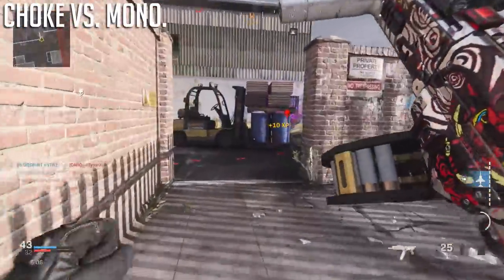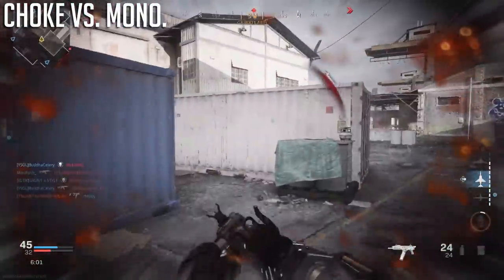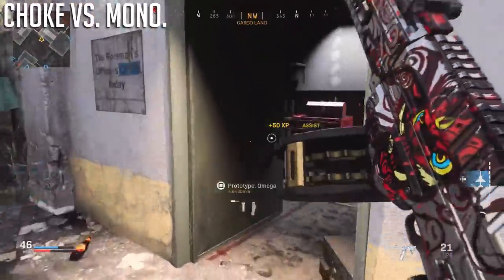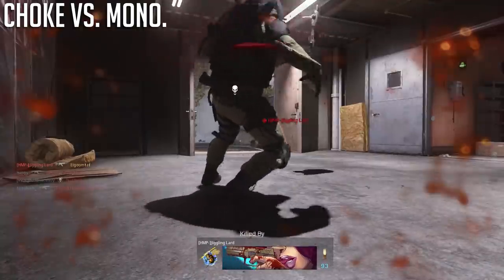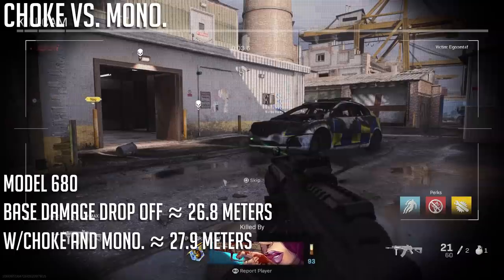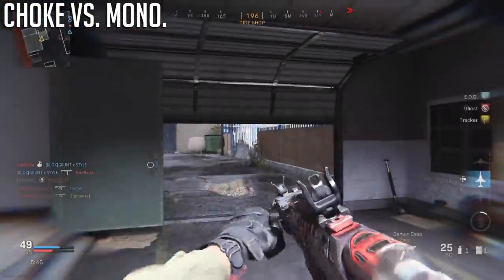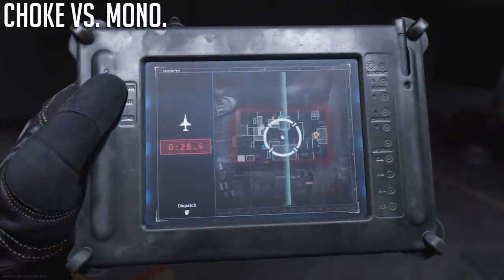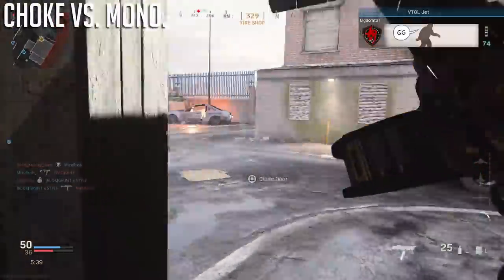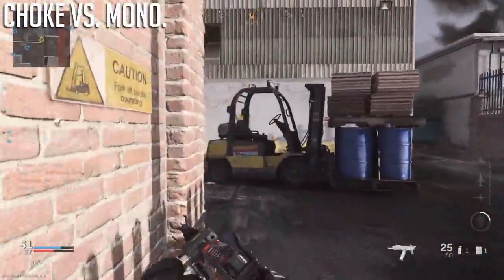I did want to point out that both attachments help increase your overall damage range as well. Shotguns in Call of Duty work such that after a certain distance, your pellets basically vanish out of thin air, and this range is increased by around a meter with these attachments. The choke and monolithic suppressor both give the same amount of increase here, which is useful for hardcore players really trying to stretch that overall range as much as possible.